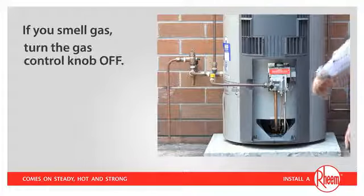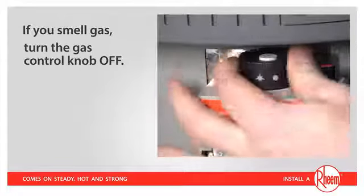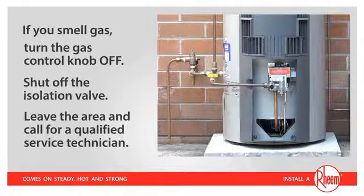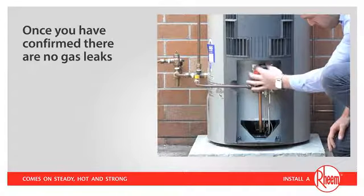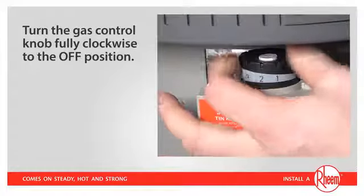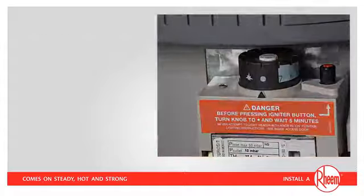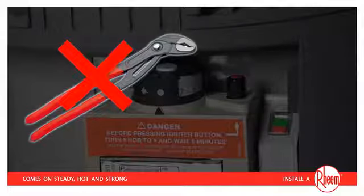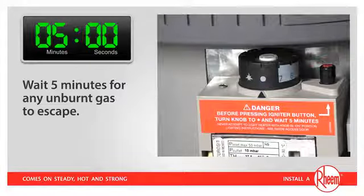If you smell gas, turn the gas control knob to the OFF position, shut off the isolation valve in the gas line, leave the area, and call for a qualified service technician. Once you have confirmed there are no gas leaks, turn the gas control knob fully clockwise to the OFF position. You should feel the control knob click into the OFF position. Do not use tools to turn the knob. If you cannot turn the knob by hand, call a service technician or licensed gas fitter. It's vital at this point that you wait five minutes for any unburnt gas to escape.